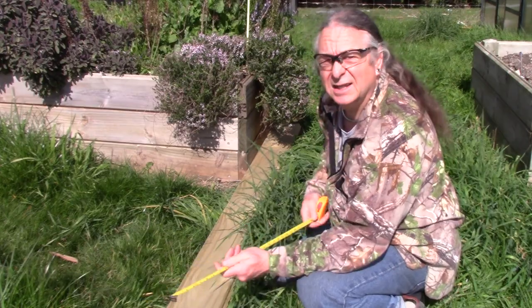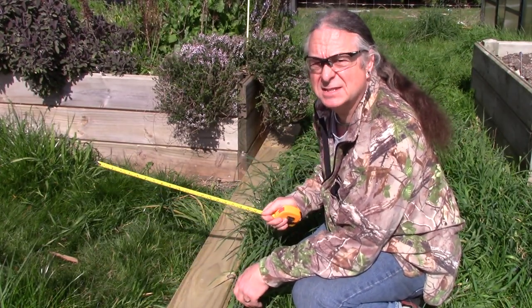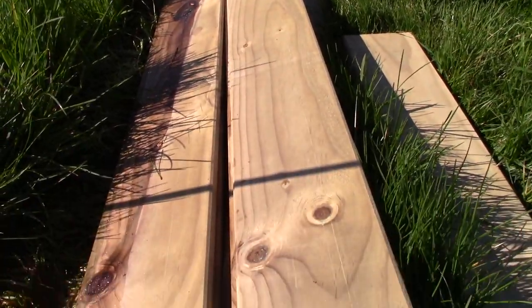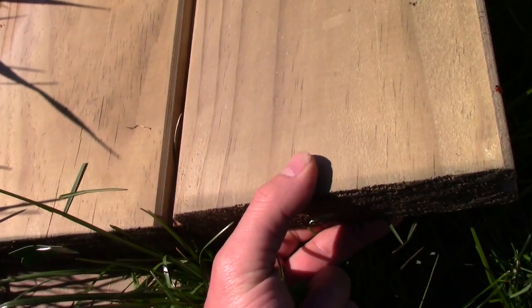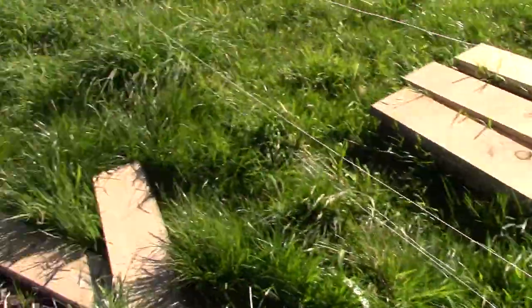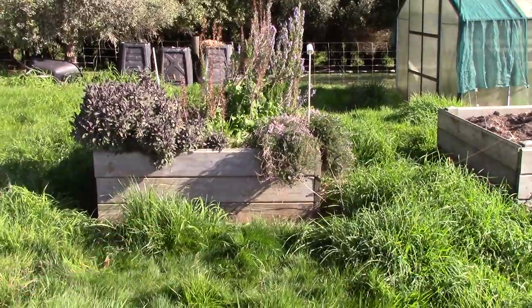Of course we'll line it up with the existing beds and use the same spacing, because basically that's what we can fit the lawnmower through. For this project we're using H4 tunnelised timber, tongue and groove that fits together nicely like that, and that gives us a nice dirt-proof join on the walls.